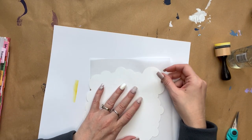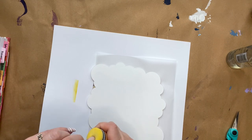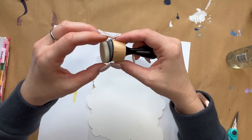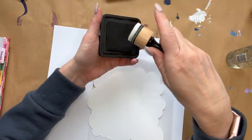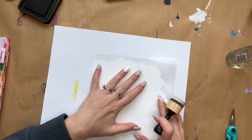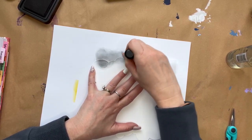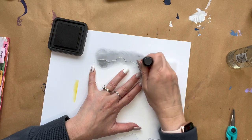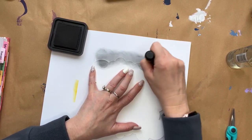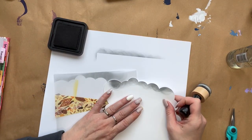The next step is creating the clouds that go on our vellum page. To do this, we're going to start by removing the yellow foam pad on our mini ink blending tool and replacing it with a new one. You don't want to reuse the same pads because it will ruin the distress oxide pads by combining the colors. Now using the cardstock, you're going to start on the cardstock itself and blend in circles working your way up. This makes it so that the majority of the ink is placed right where the stencil is, and as you work upward the ink displacement gets lighter.